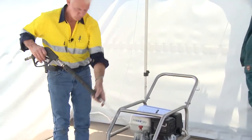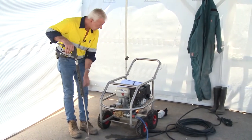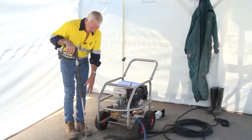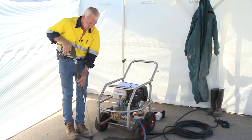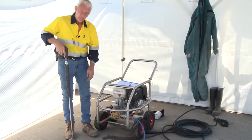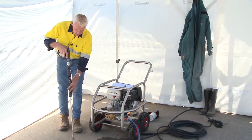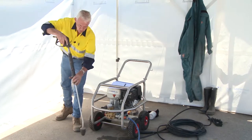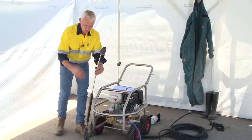What you can do if you're not careful is run the lance across your feet, which is why we wear steel cap gumboots or steel cap boots. You can also get aluminium spats that go over your boot for additional protection, particularly when working on drains close to your feet. Common sense prevails — if working near your feet, step back, take a stance so you don't fall over, and work away from yourself.